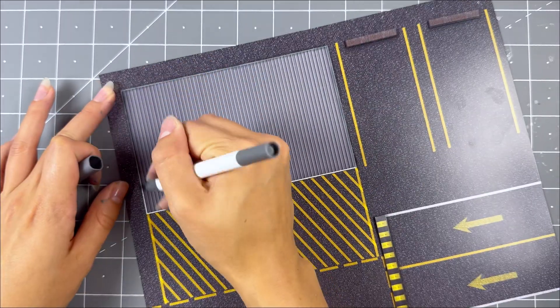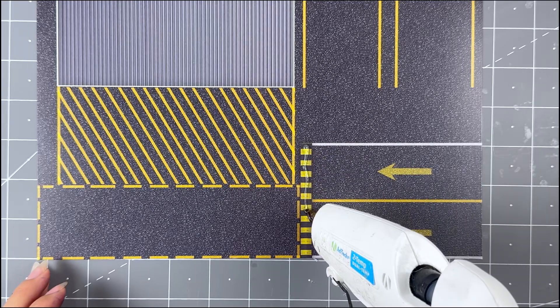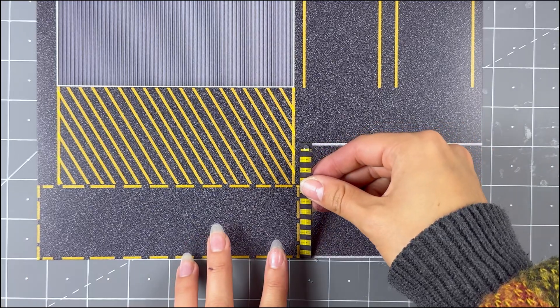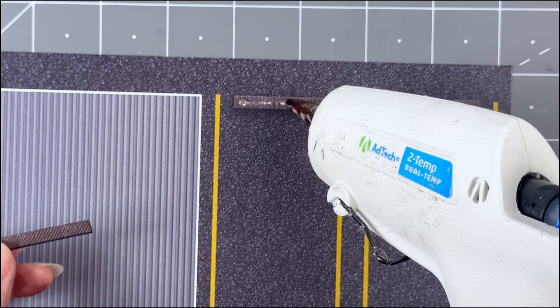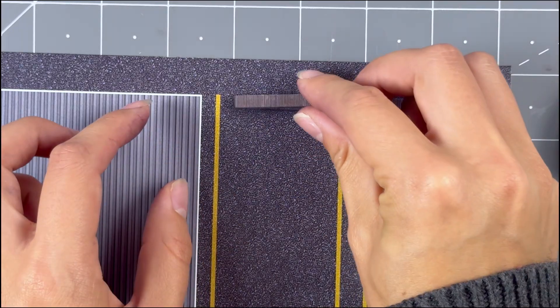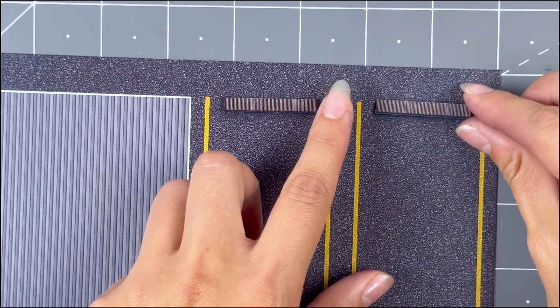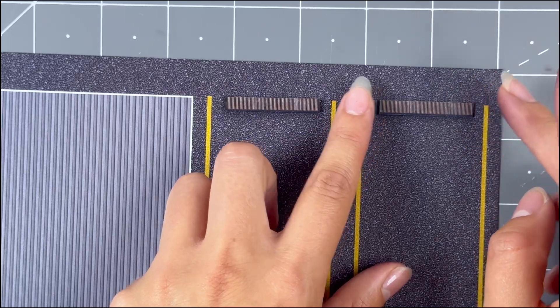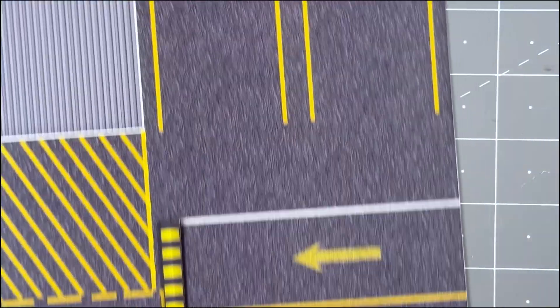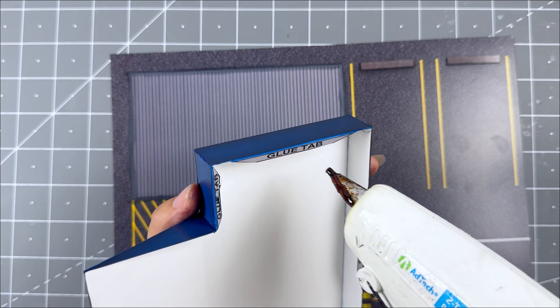Before securing, touch up the white lines around the area where the podium goes on top to make them less visible. Then glue the base 2D add-ons with hot glue. Place on top and secure with hot glue using the hot glue tabs underneath.